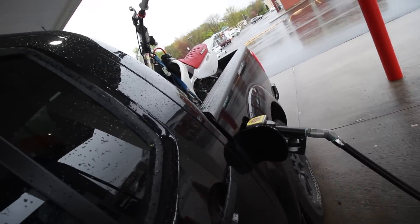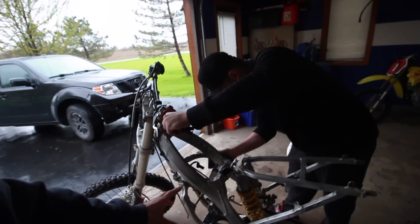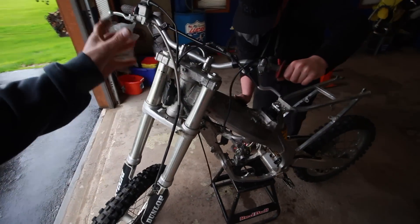Getting gas again — I feel like I'm always getting gas. Alright guys, just got to Andrew's. Got the bike all taken out of the truck. I didn't really film that because it's raining and I don't feel like getting the camera wet. Andrew's over here trying to polish his frame up on this CR using an SOS pad.